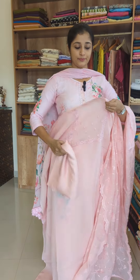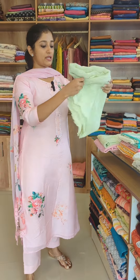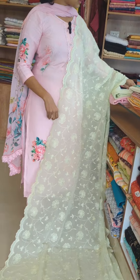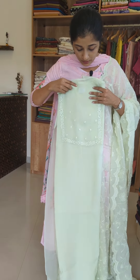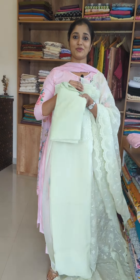This is the next shade — Pista Green. This is the same embroidery, a self-embroidery design. The top is plain on the same model as Pista Green, with a jali line embroidery, and the bottom is a woven yarn.